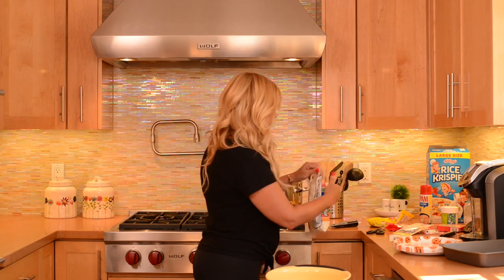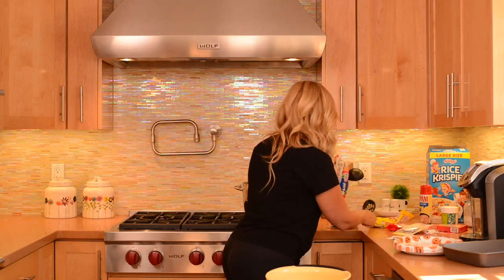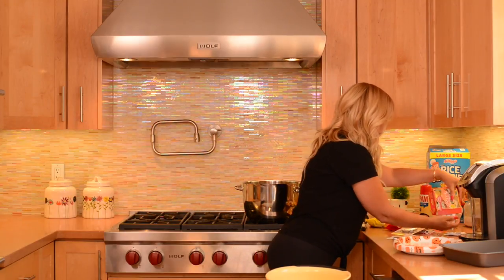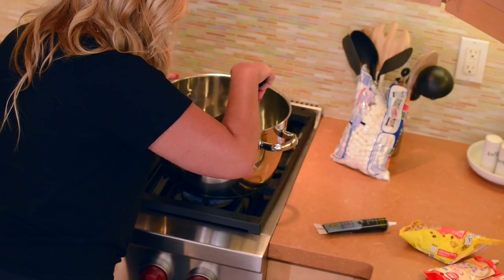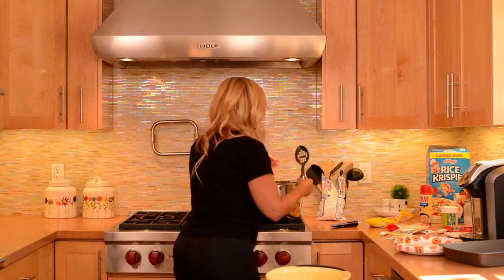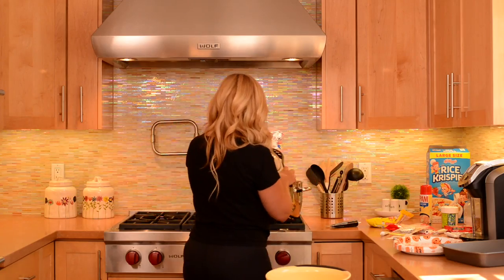Then I add the marshmallows. This is the process that takes forever — it kills your arm. So I also have to get my green food coloring. I'm melting the butter on high, which I probably shouldn't, but I do. I never really follow recipes; I do kind of what I want. I'm going to put the marshmallows in — you actually have to do it really quick. And see, I already melted some from the heat.